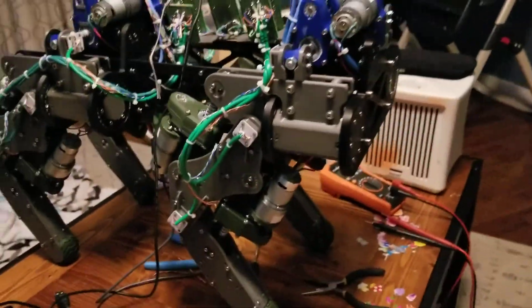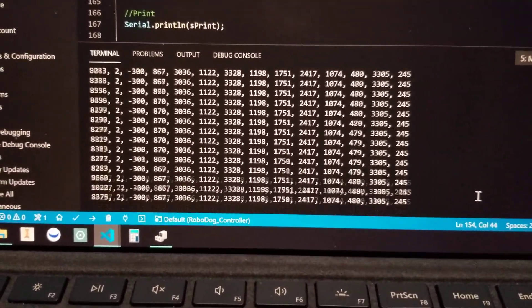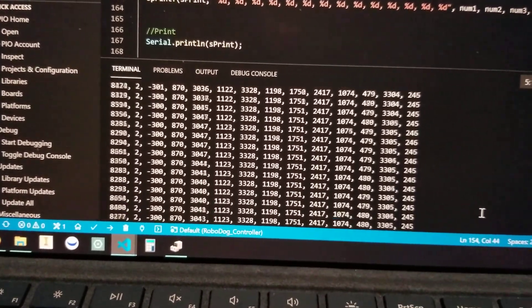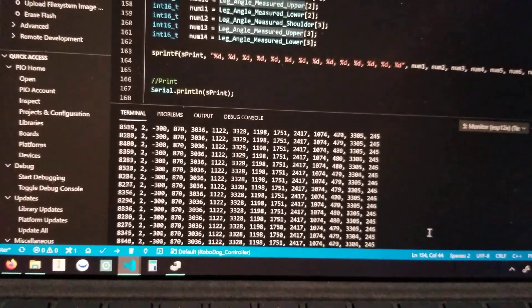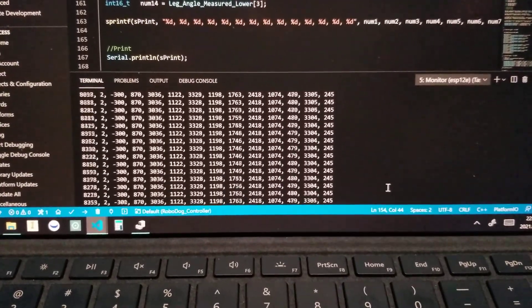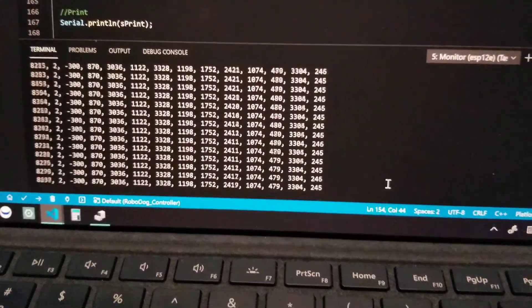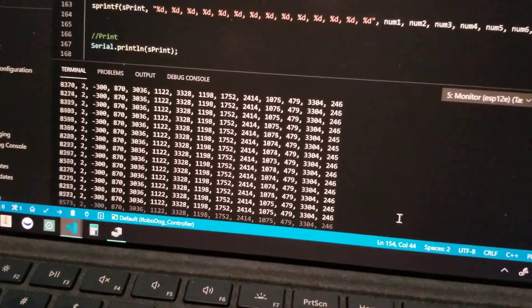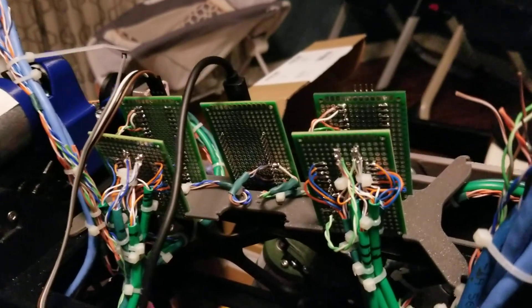Reading those signals — they are not calibrated right now, but all 12 signals are reading and responding. I'm wiggling the third one there, the shoulder joint on leg two — that's going to be that 1130 number. We have response from all 12 angle position sensors, which is awesome, because that is a ton of hardwired cables that seem to work.